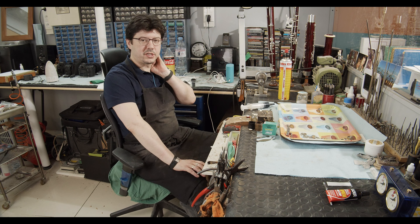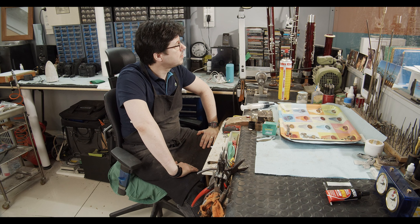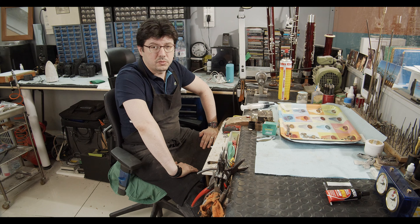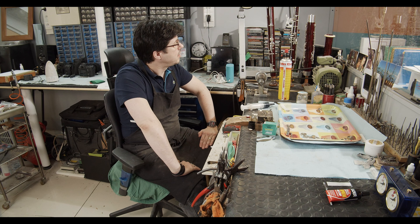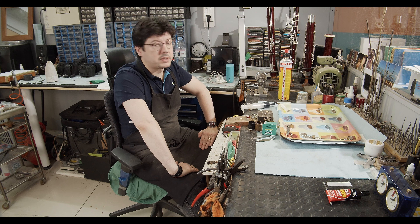Hi everybody and welcome to HG Music Channel. Today we will do a general overhaul of a Puchner professional bassoon. We will remove all the keys, we will polish all the keys, we will change the cork, we will change the pads, and we will adjust all the key work. We will replace the pads and we will do all the regulation of the bassoon.